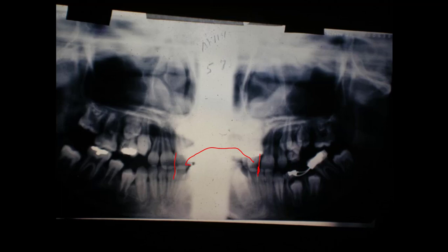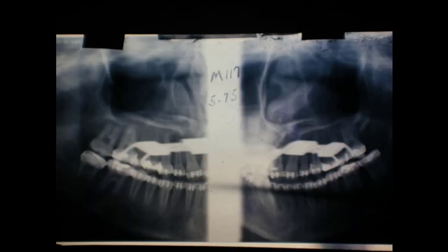The second molar is drifted forward in here — you'll notice on this part — and we're getting closer to the time we'll start the case. We're watching to get that upper right second molar. Here it is in 5 of 75.